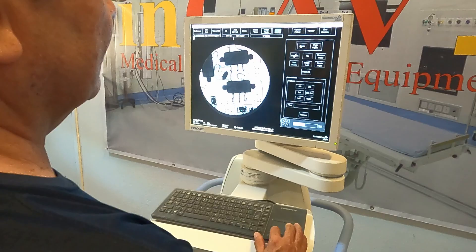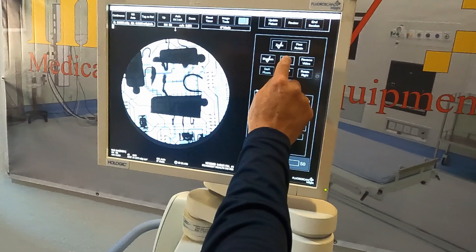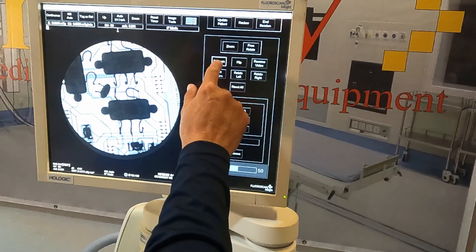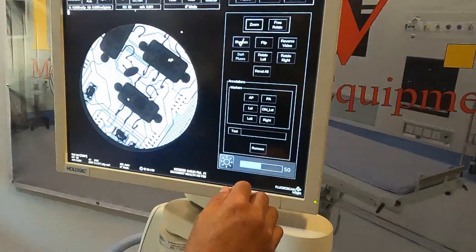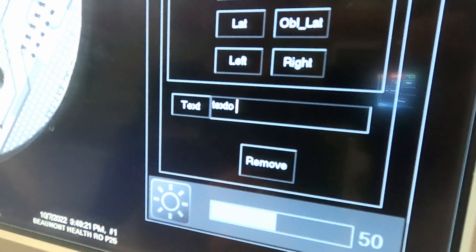In editing mode, we can zoom by clicking on the image and scrolling over. We can also do rotation, reverse, or even flip the image all the way. There are many ways to edit. We can also add some marks or even text to the image, and as well we can adjust brightness and contrast.